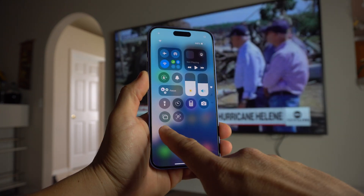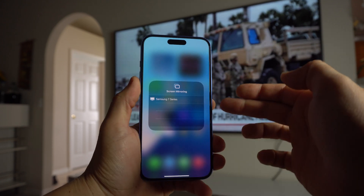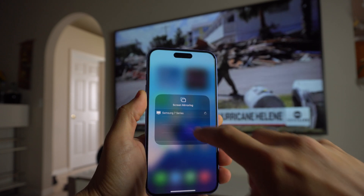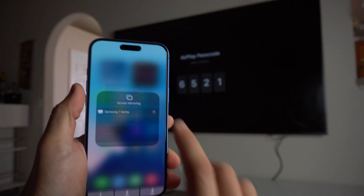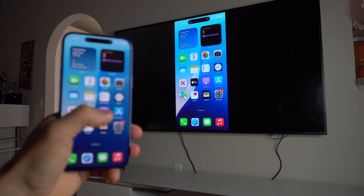Then we're going to swipe down from the top right-hand side of the screen, and right here is Screen Mirroring — select that. Your TV should pop up if it's connected to the same Wi-Fi network, so just select the TV. After a few seconds it should prompt you to enter a code that will show on the TV, so just type it in, hit OK, and there you go — your iPhone will be on the TV.